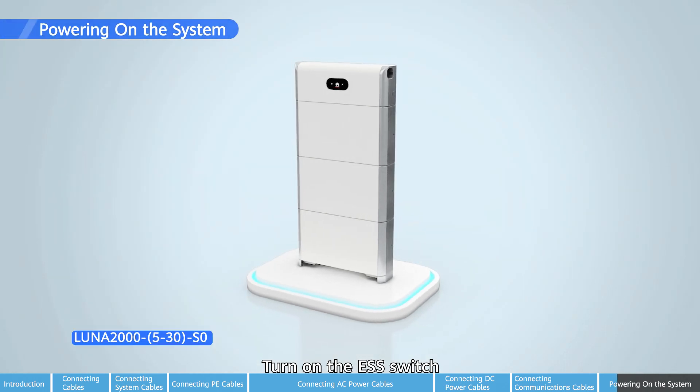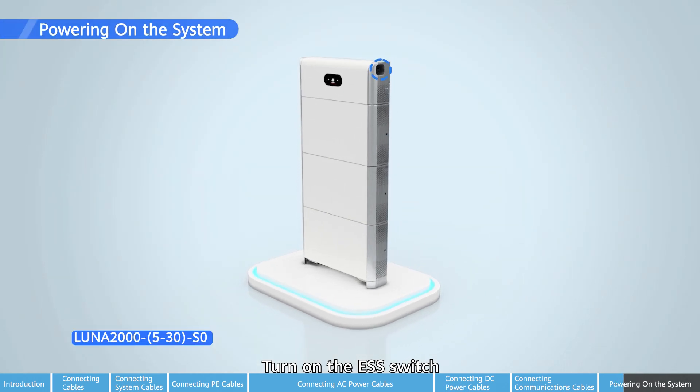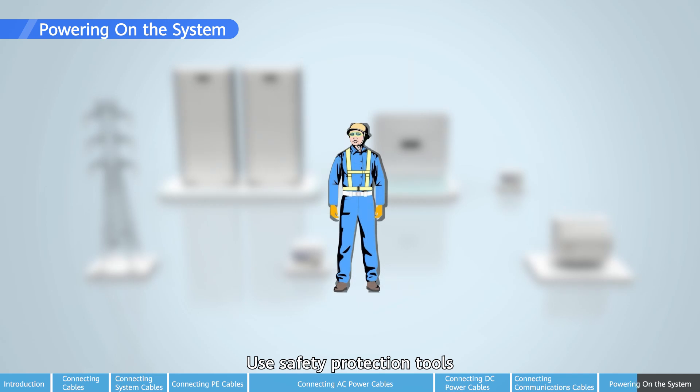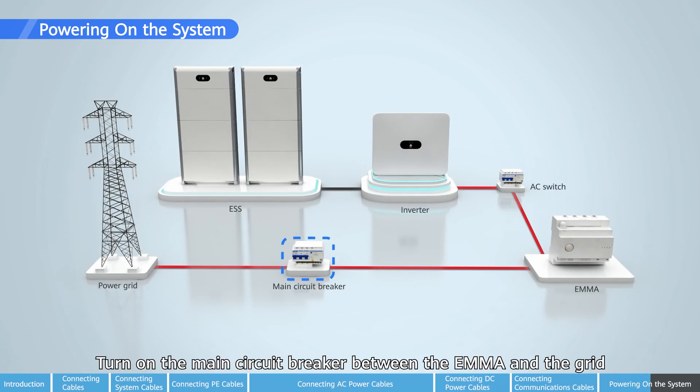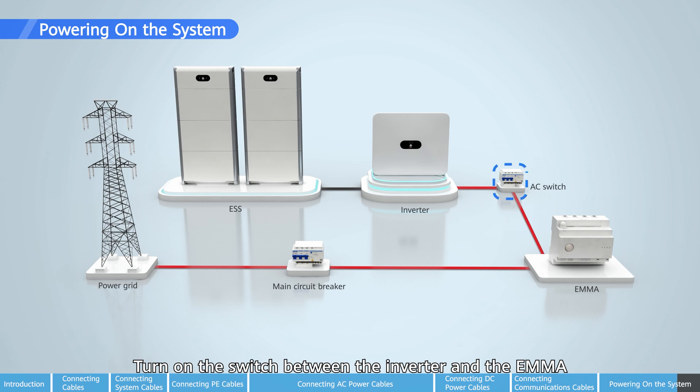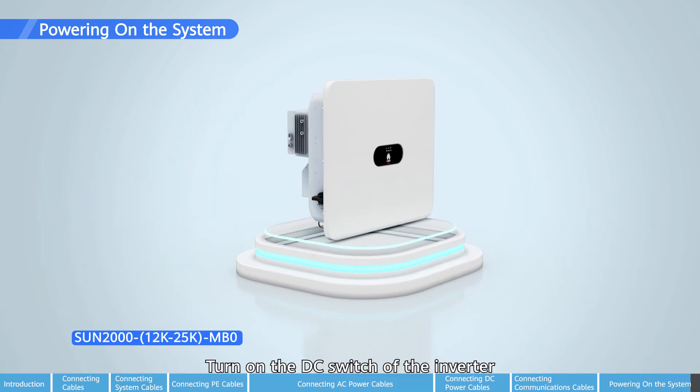Turn on the ESS switch. Use safety protection tools. Turn on the main circuit breaker between the EMMA and the grid. Turn on the switch between the inverter and the EMMA. Turn on the DC switch between the inverter and the EMMA, then turn on the switch of the inverter.